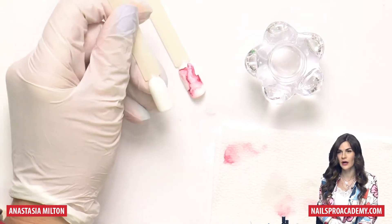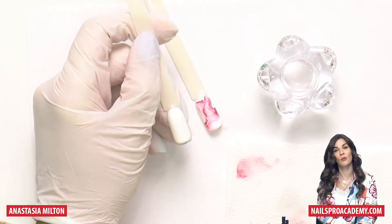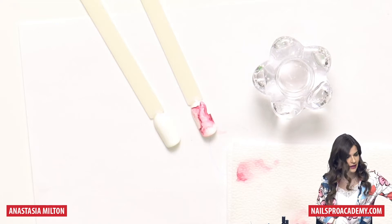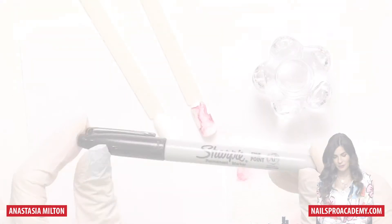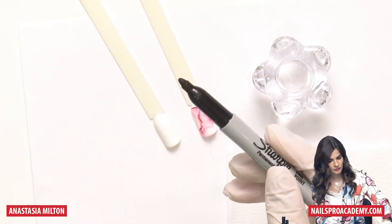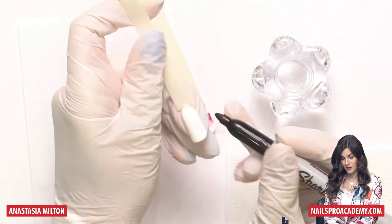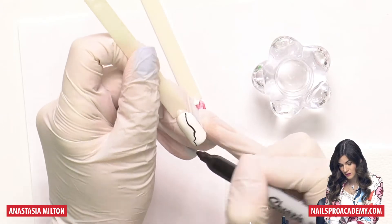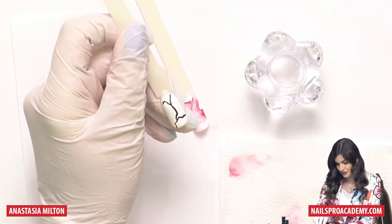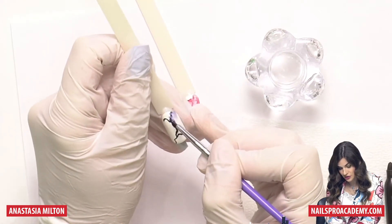Now we're going to do another one, also one of the easiest in the world, using something different. Unlike marble tints, I bet you all have this in your houses — it's a Sharpie permanent marker. I tried many other brands but Sharpies are the best for this technique. We're going to draw a line once again — it looks pretty at the beginning, like some four-year-old art.